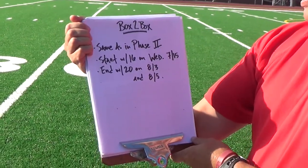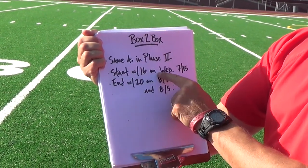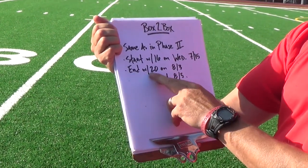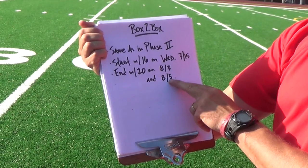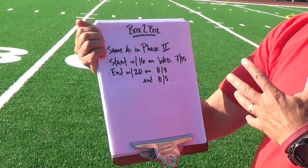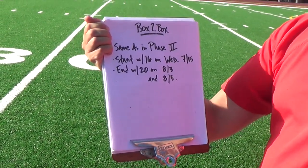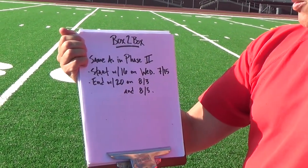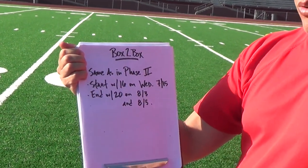Box-to-box is the same as in phase two, but you start with 16 on that first Wednesday, the 15th of July. By the time you're done, you'll be doing 20 of these on the 3rd and 5th of August right before you come. Sprint work is going to be kind of a cornerstone of what we do — we'll change the distances, we'll change the way we sprint — but sprint work is essential for a soccer player, so make sure you have this down more than almost anything else that you do.